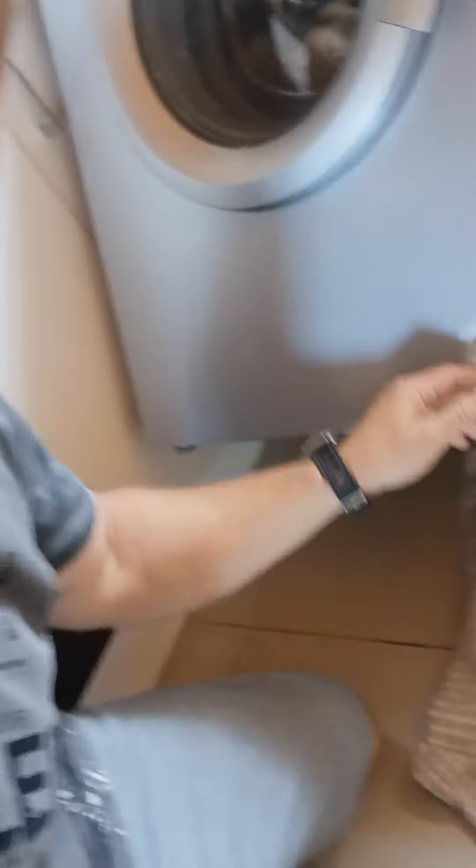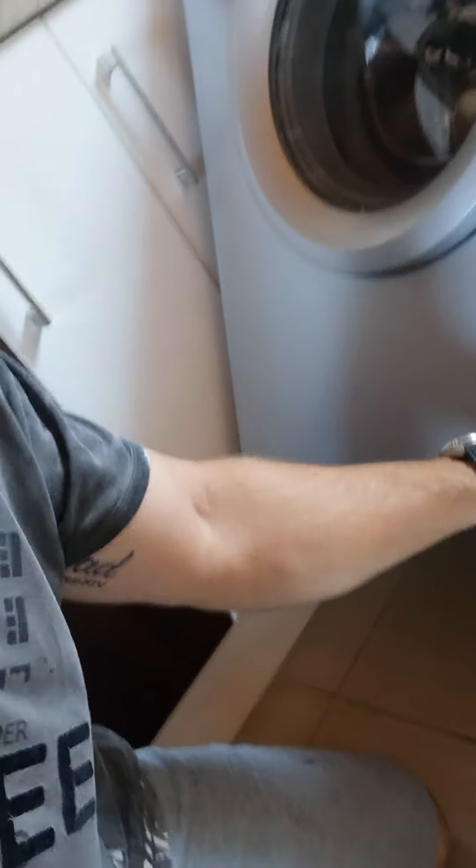Then take a towel, put it down on the floor here, and then unscrew the filter — there's going to be a bit of water. If you find that the filter is too tight and you can't unscrew it, then there's more than likely something stuck like a wire, a pin, or a coin that's causing the pump filter to be jammed in there.